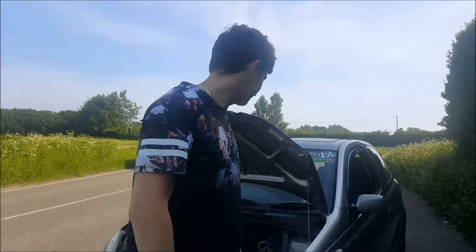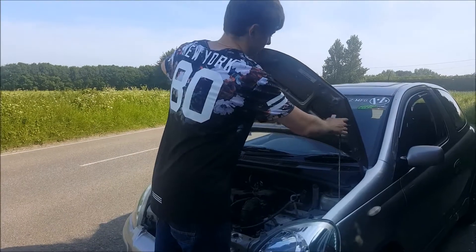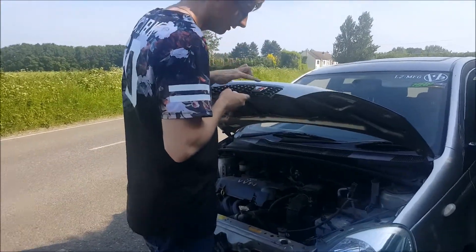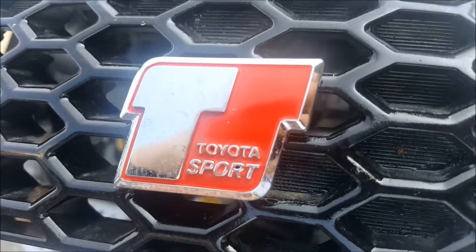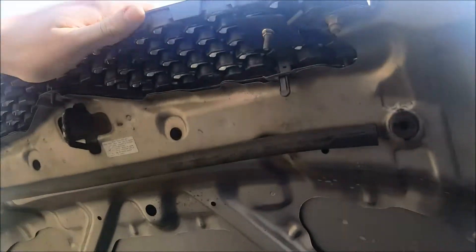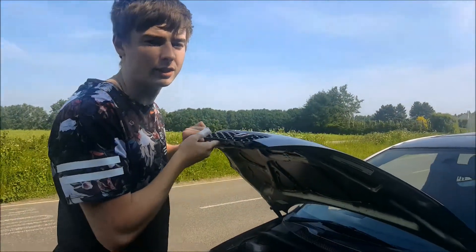Now you join me under the engine bay. As you can see, it's very standard. When I got the car, this was very, very crummy. So I've got a metal chrome replacement for it, and it's very simple - it just bolts up, and you've got a sexy bit of plastic to hold it on.